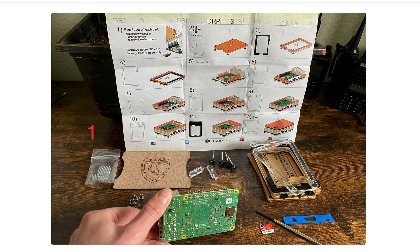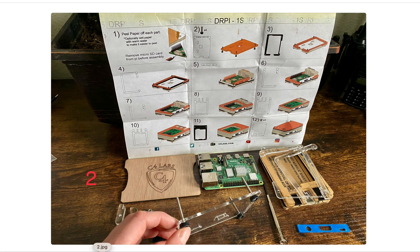Step 1: go ahead and remove the micro SD card. Step 2: go ahead and attach the bolts with the rubber leg tips.